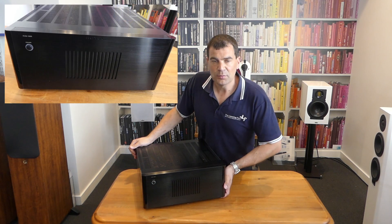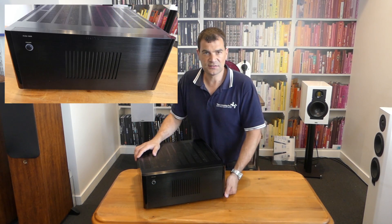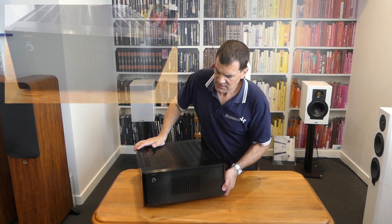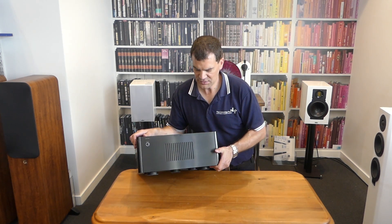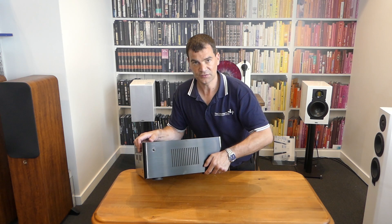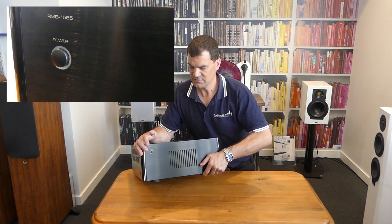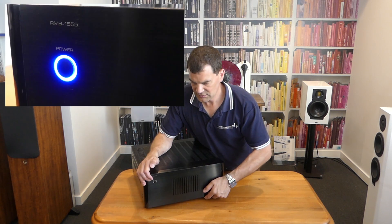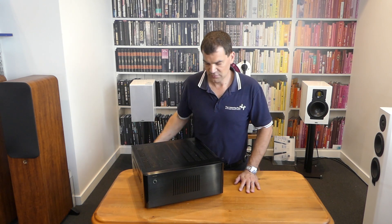Looking at the front, it's relatively minimal — and it can afford to be, because ultimately a power amplifier like this isn't designed to look elegant, it's designed to perform perfectly. The front is extruded aluminium with ventilation. In the middle of the ventilation is a simple standby light, and over here is the main switch, which glows blue during operation and flashes during power-up.